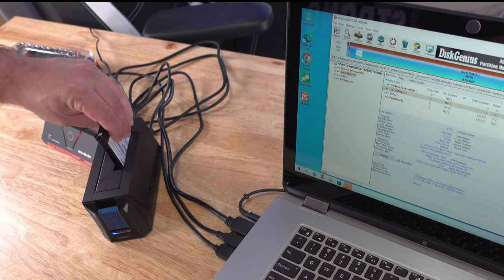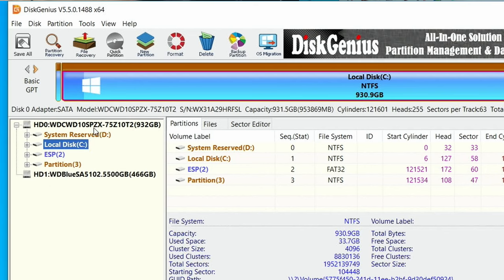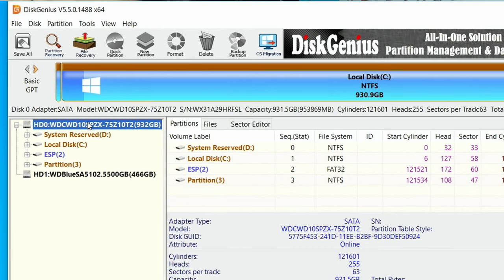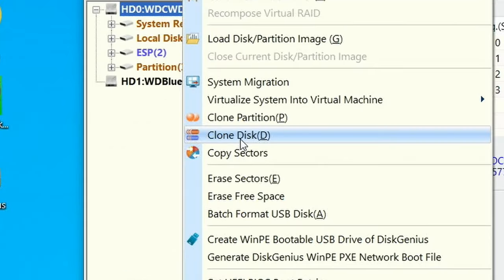I already have the cloner plugged in — here's my capture card and HDMI as well. I'll plug in the cloner; I'll have links to it below. It's from our friends at Sabrent. We can now see the new WD Blue drive. In DiskGenius, select the Western Digital drive — the drive that has Windows on it. Don't select a partition; the clone won't work. Select the full drive.